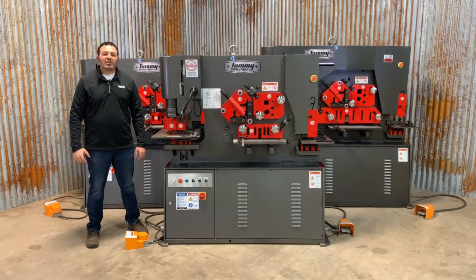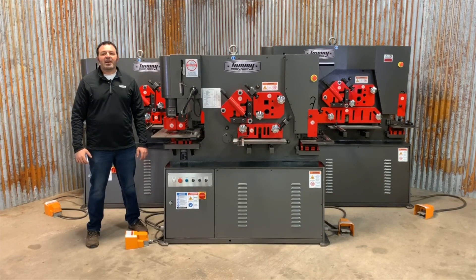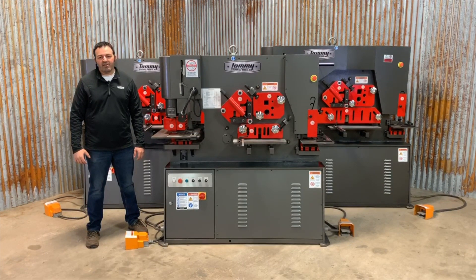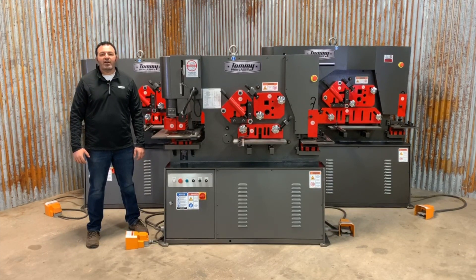Welcome to the next stage of hydraulic ironworkers from Tommy Industrial. This is the ruggedly built IWT series ironworkers, featuring machines from 55 up to 450 tons. Behind me are some of our most sought-after models: the 55, 67, and 101 ton models.